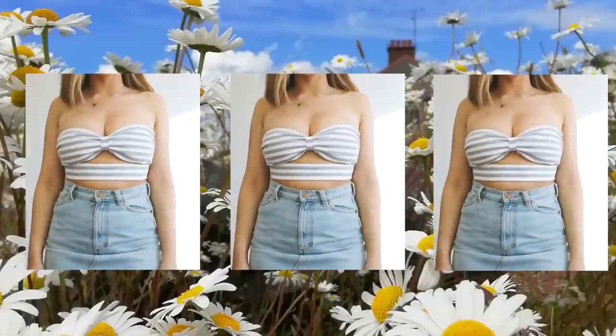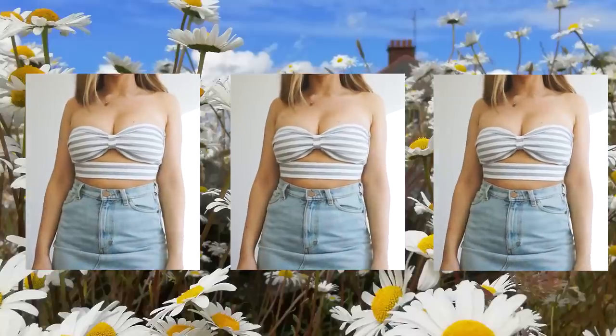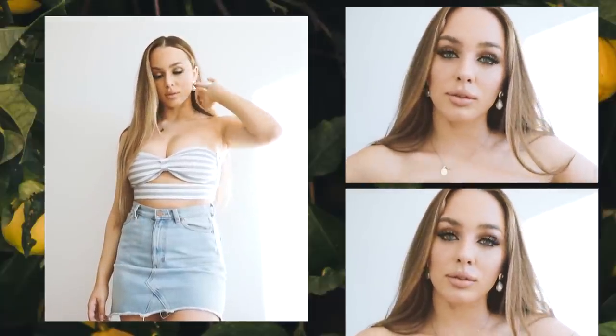Hello creative people! Welcome back to my channel. Today I'm gonna show you how to create this top without using any basic patterns. This is so easy to make. You can make it with any type of fabric you want. So I really hope you enjoy this tutorial and let's get started.